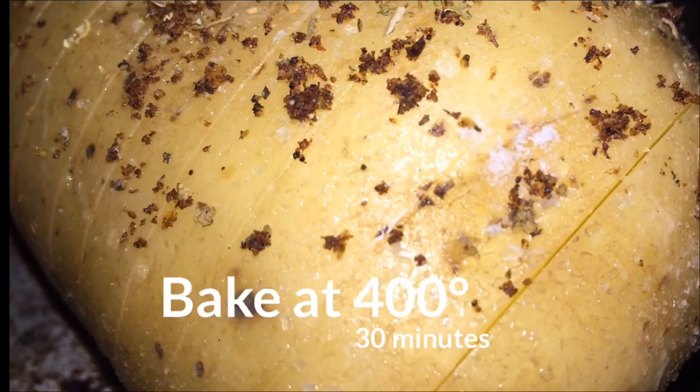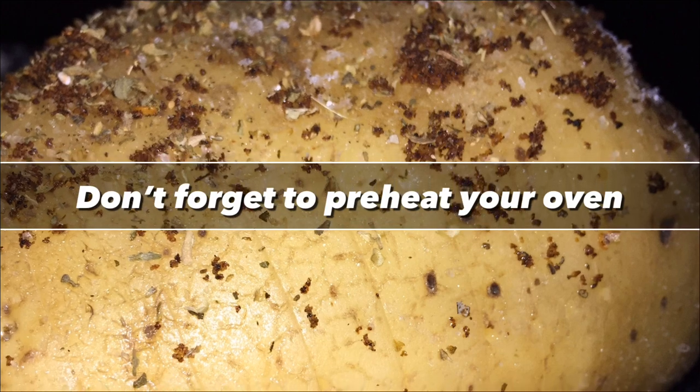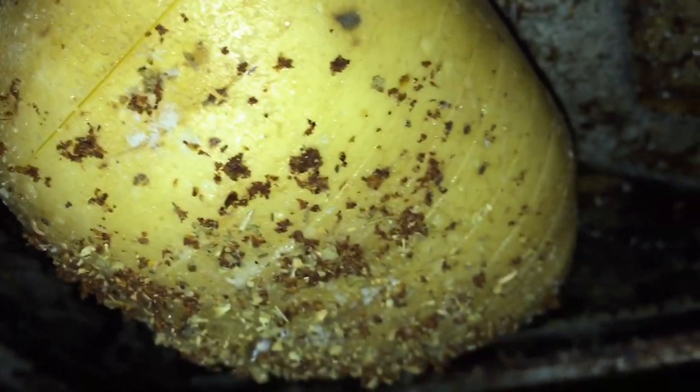After washing the potato and putting some holes in it, I put some salt and some of my sweet smoke rub on the potato and placed it into the oven. I also took a fork and punched little holes in it as well. You don't necessarily need to do that with a fork if you have already cut the potato, but if you weren't cutting it you would need to do that.